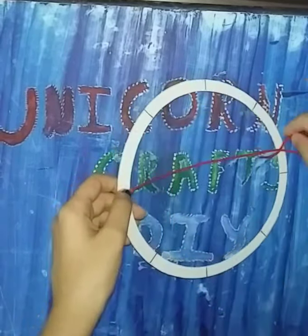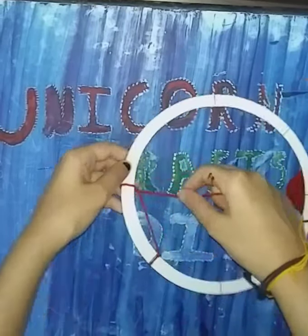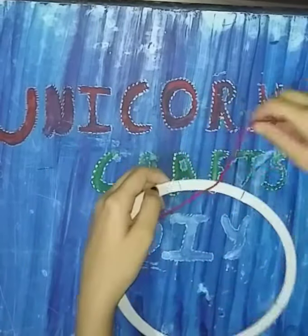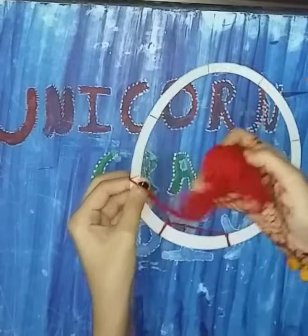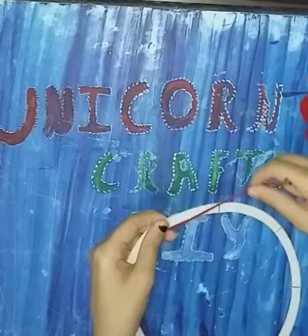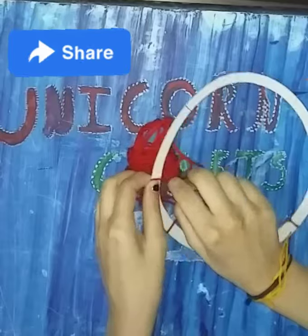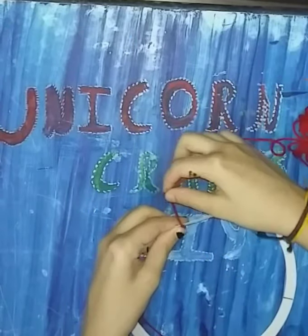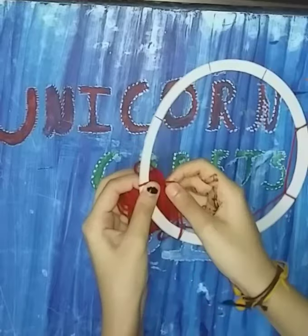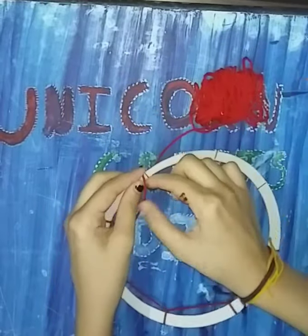We'll loop it over the second marking to make a design like this — see closely how I'm doing it. Basically, we are going to make a spider web type design in the middle of our dream catcher and it will look really beautiful.